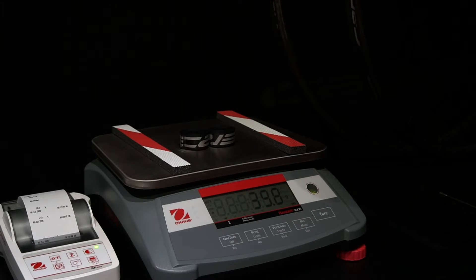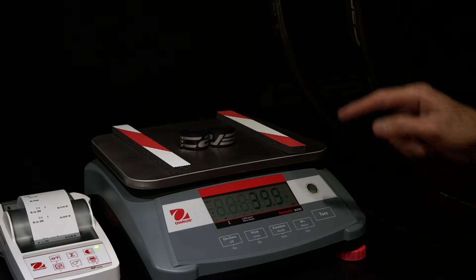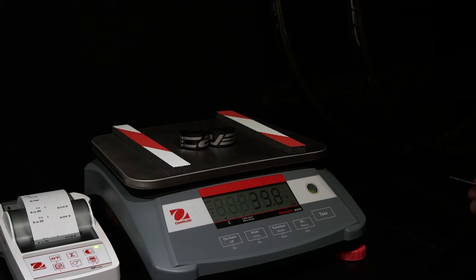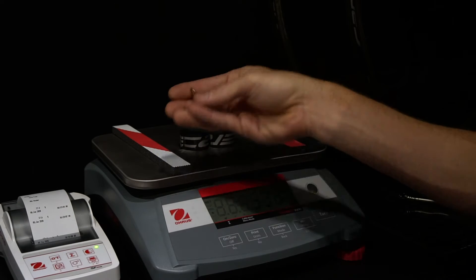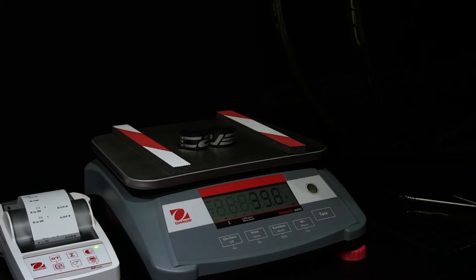Now we're going to do a live weighing of the wheels. The industry standard for weighing wheels is no rim tape, no skewers, no bullet balancers, no cassette caps, no rotors — effectively just the wheel. That's how we'll show the exact weights, comparably with how everyone else does it. The only difference is I'm doing this live to highlight the difference between claimed weights and real weights. A lot of wheels I weigh are anywhere from 50 to 150 grams over their claimed weights.